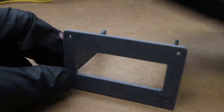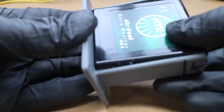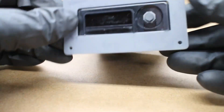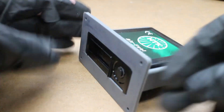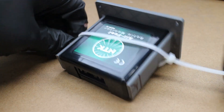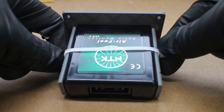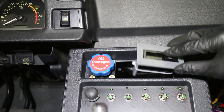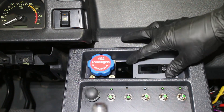Now to mount the wideband control box somewhere in the car. I 3D printed a holder that goes where my HVAC used to be. A quick zip tie and it's secure, though it's a loose fit for now — I'm going to make a better mount later on.